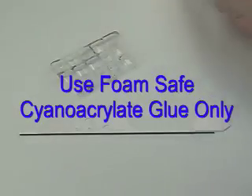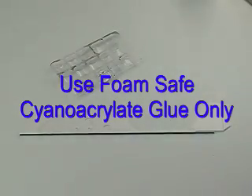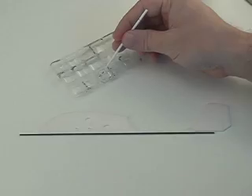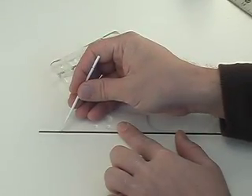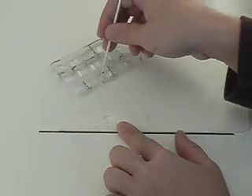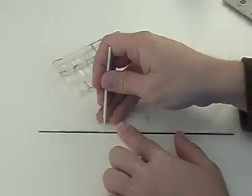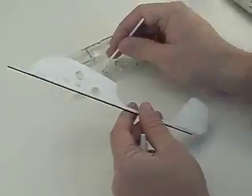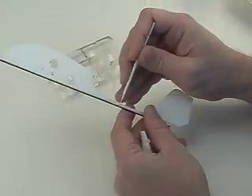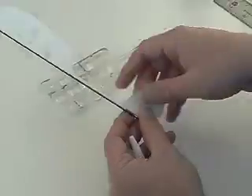Get some foam-safe CA glue — sometimes it's called odourless CA glue. With an applicator like this dipper, touch the glue to the joint between the carbon rod and the foam fuselage. You can use thin or medium CA; both can work. After you've applied the CA glue, you can set this piece aside to dry.